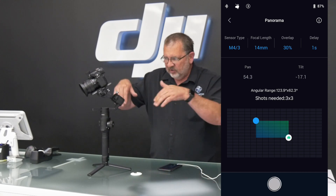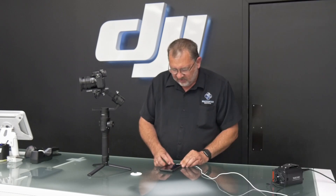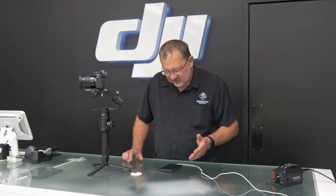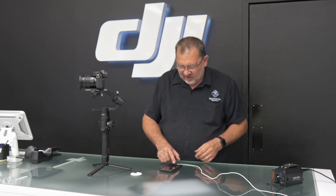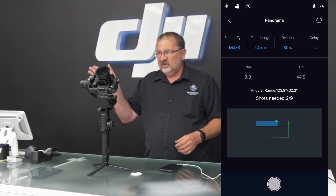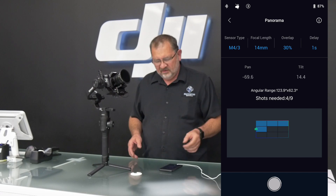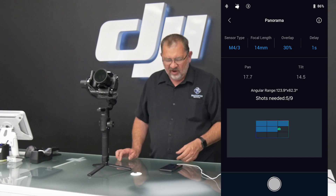If I want to shoot down, I can pull the screen down; if not, I can go up. It's telling me I'm going to need three shots by three shots in order to cover 136.2 degrees by 44.7 degrees, which will give me a nice wide angle. Once I have this set up, I just hit Start and it's going to go around taking the pictures I need — three by three. You can see on the app where the camera is and how far along it is in its process.